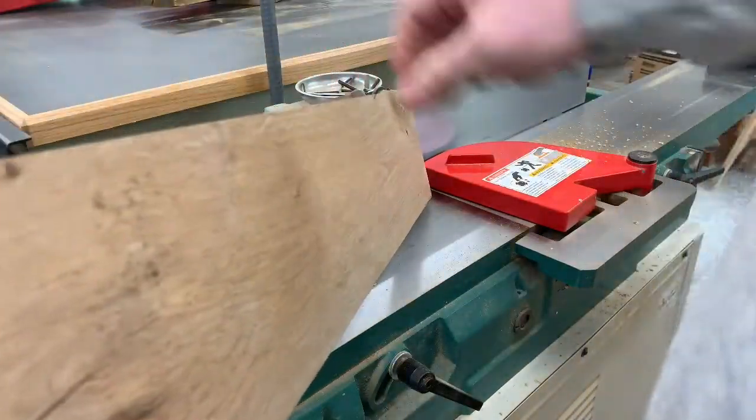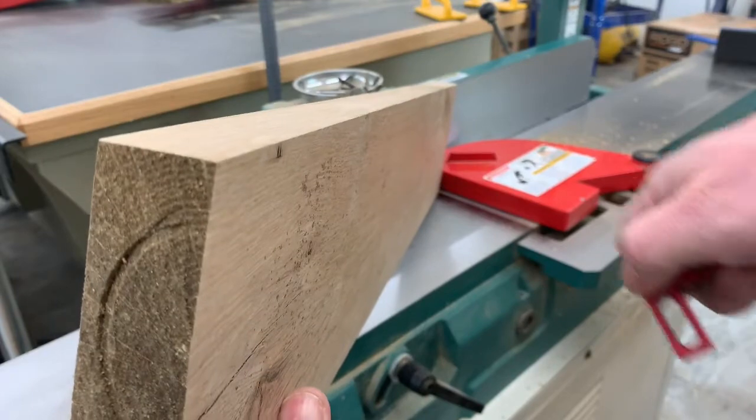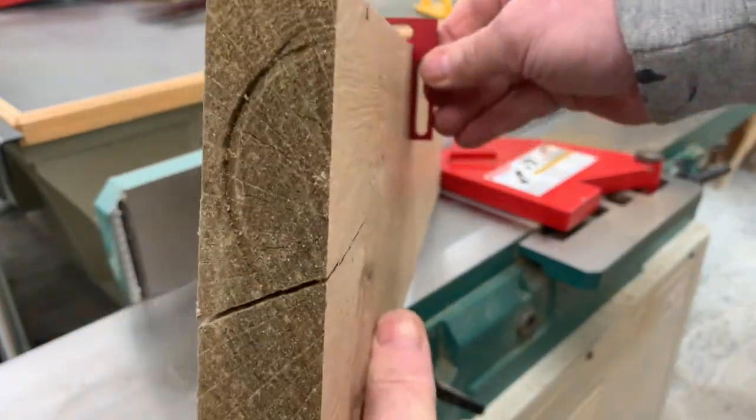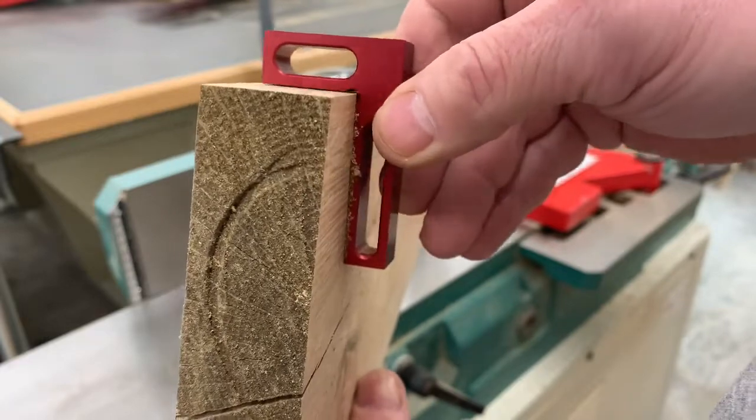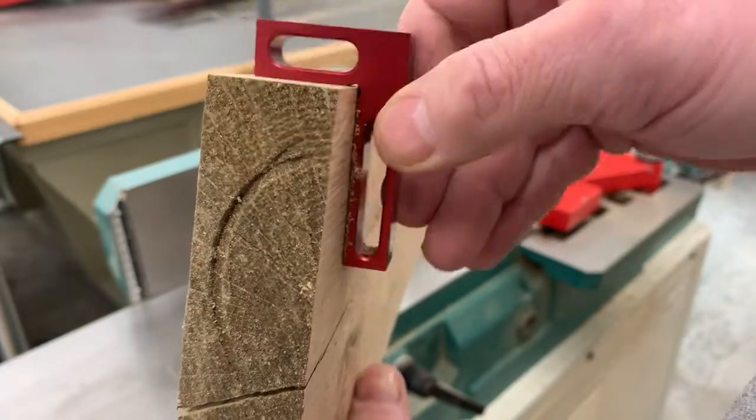Now we can look at the 90 degree surfaces we made and check them to make sure they are accurate. With this little 90 degree square, you can see that our board is now a perfect 90 degree edge.